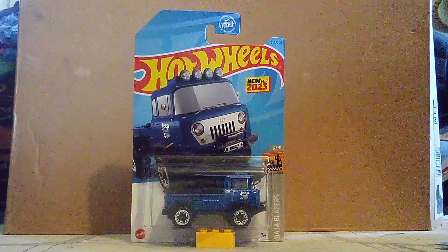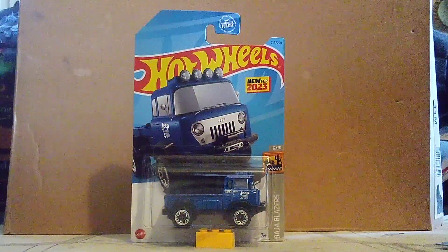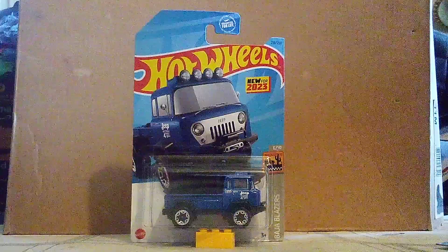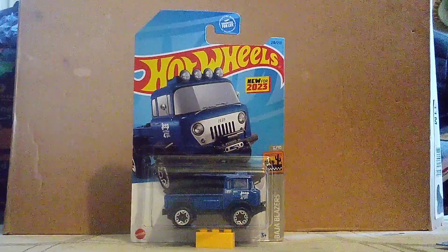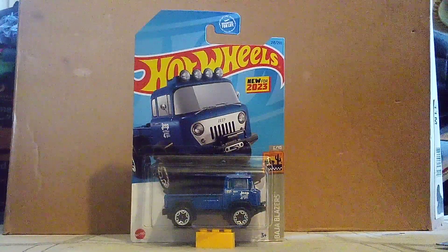Hi guys, CarSpider 2.0, and welcome back to another unboxing video. This is our second and final one of this time. And this is our new character that was just made. I didn't know this name even existed.